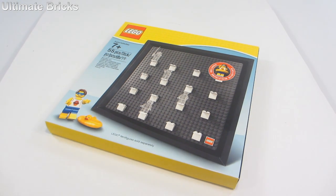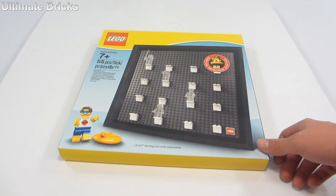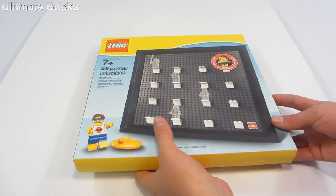Because this set is a promo, it's free with purchase of $75 or more, October 15th through 31st. It is not protected by any tape since it's always behind the desk or in the warehouse — it's never on the retail shelf, so they don't have to worry about people trying to steal it.